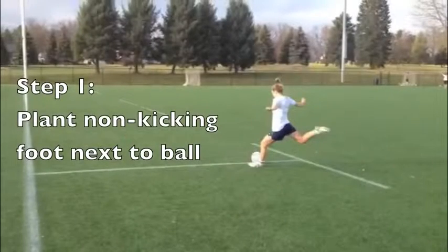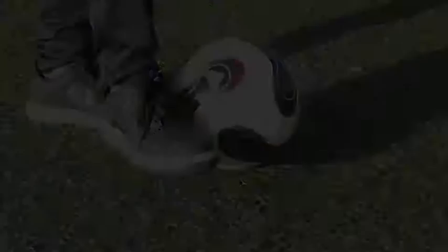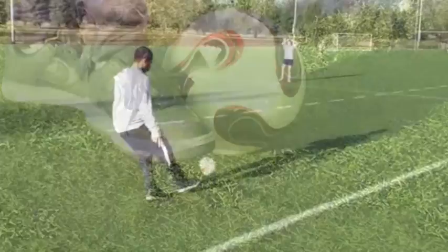Step 1: Plant your non-kicking foot next to the ball. Step 2: Face your hips and feet towards the target. Step 3: Kick the middle to upper third of the ball using the inside of your foot, being sure to keep your ankle locked. Step 4: Swing your leg and follow through.